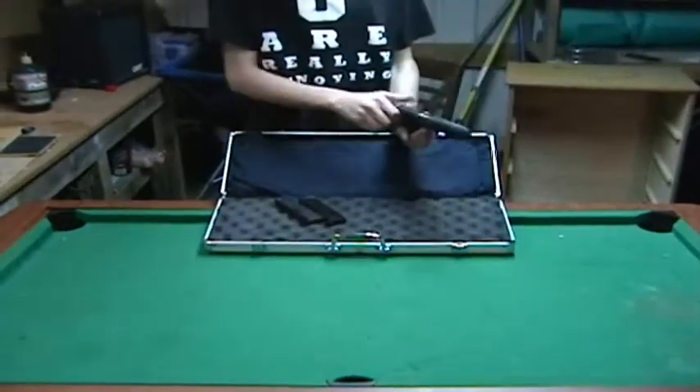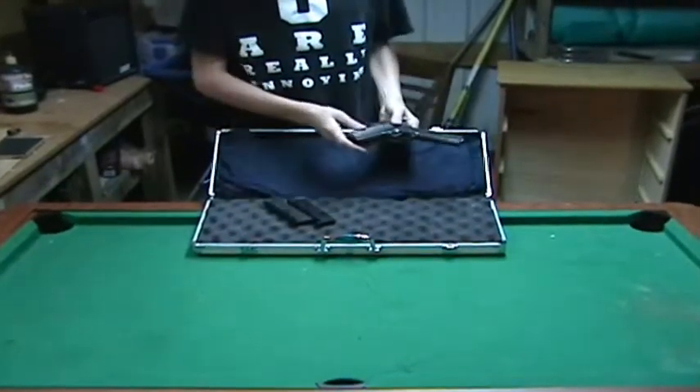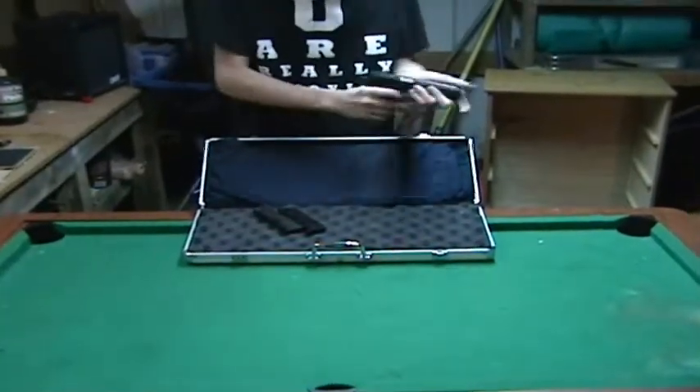The gun itself is a gas blowback pistol, which means when there's gas in the chamber and everything, when you shoot it, the slide will fall back and slide back forward, inserting a new BB to be fired.